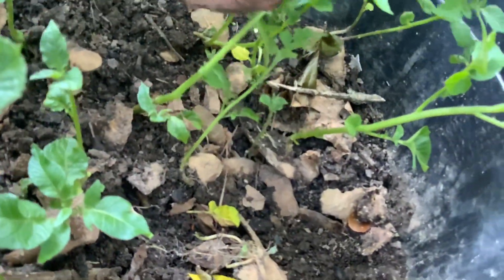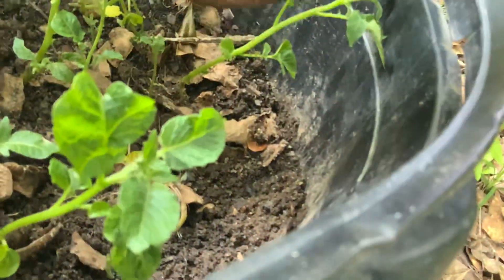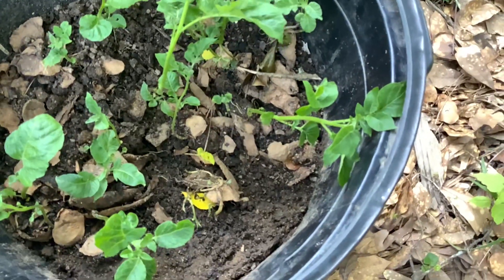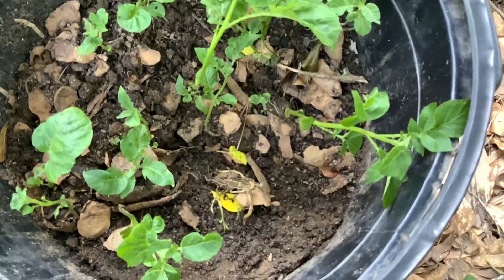So guys, don't throw away your potato skin. You actually can peel your potato, put them in a container of dirt, and they're actually going to start rooting. So don't forget, save your potato skin — it can become food.